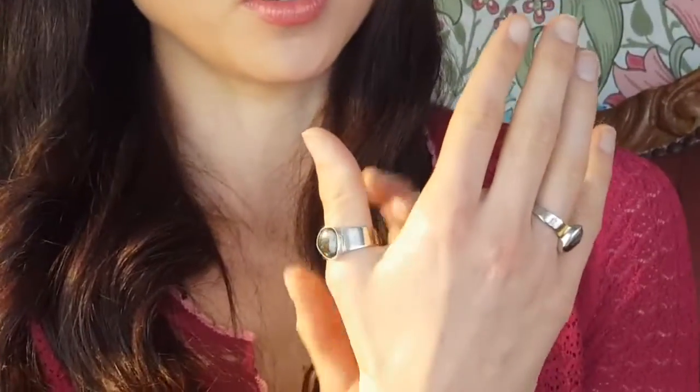It's mainly a neutral color, which I think is good for men as well. And a thicker band too, so you can easily just pop that on your thumb — which I think a lot of men do — or on your middle finger as well.